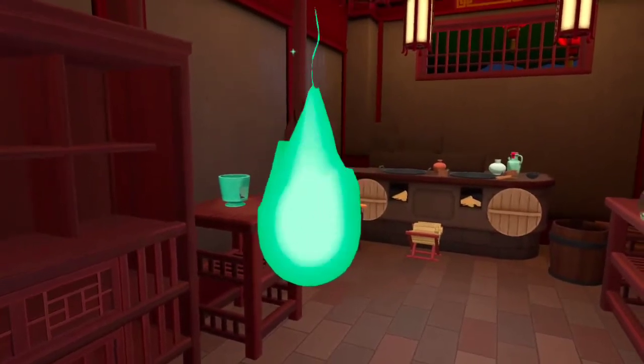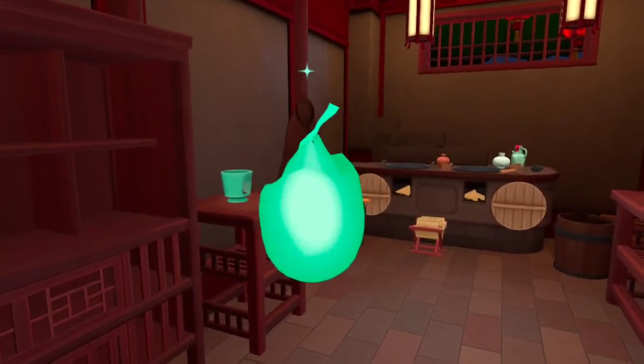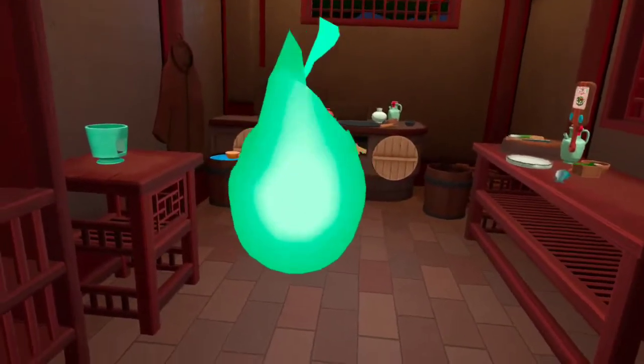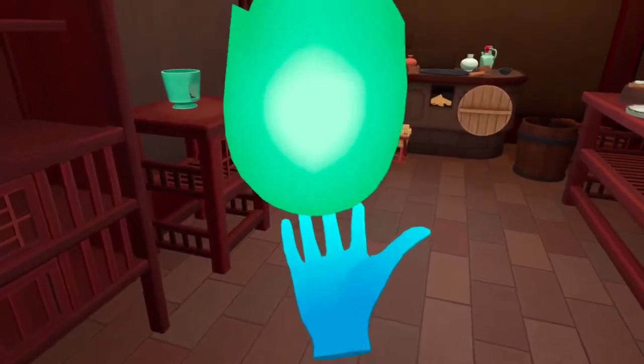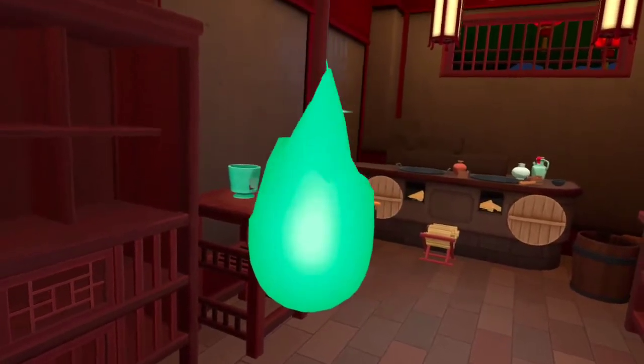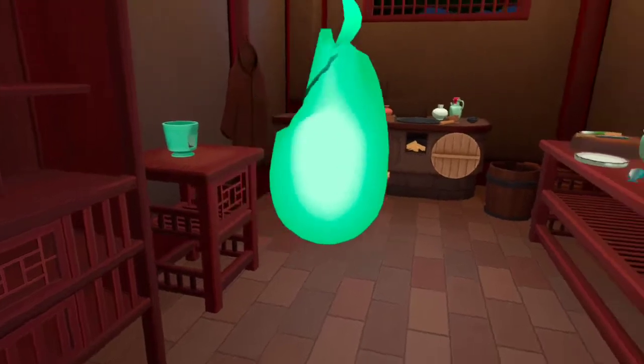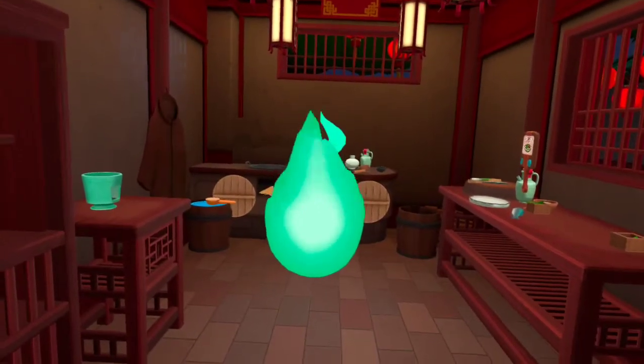Ready to make some steamed fish. In Chinese, fish and extra are both pronounced the same way. It's tradition to leave some fish uneaten to symbolize having extra savings at the end of the year.